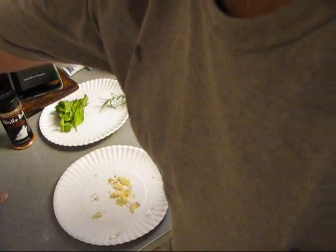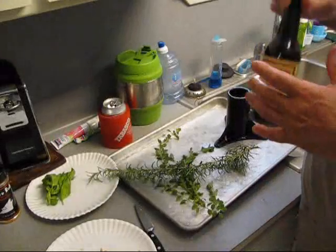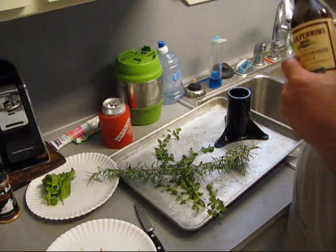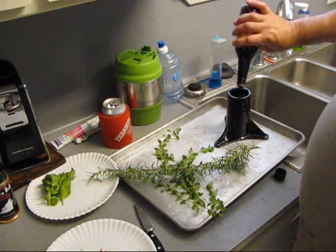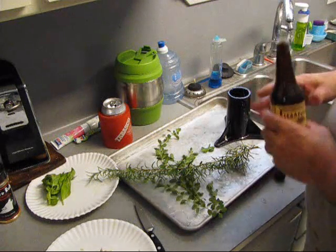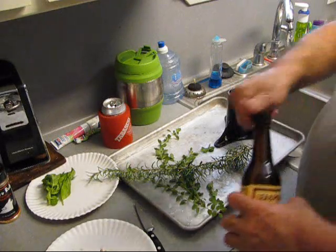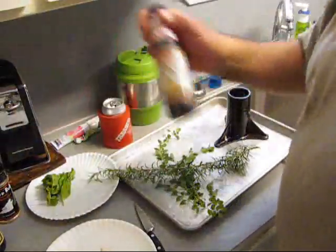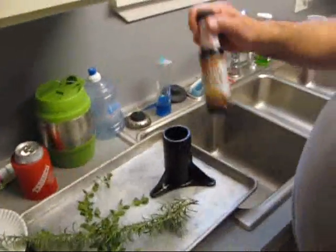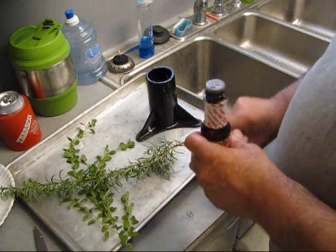Now let's put a little Lea and Perrins in there because it's got all kinds of good stuff in here. Put some of that good stuff. Aromatics. Now normally I don't use liquid smoke, but I'm going to use real smoke out there on it too. I'm going to put some in here to get a little bit of smoke inside.